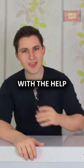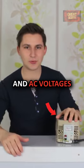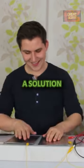So in this video, with the help of my variable transformer here, I will apply DC and AC voltages to my body to find a solution to this question.